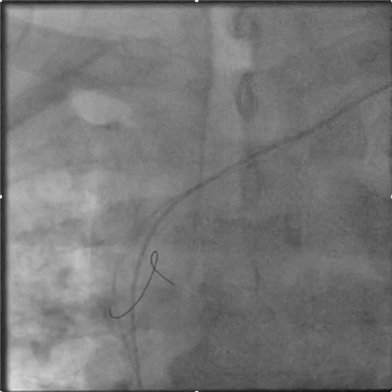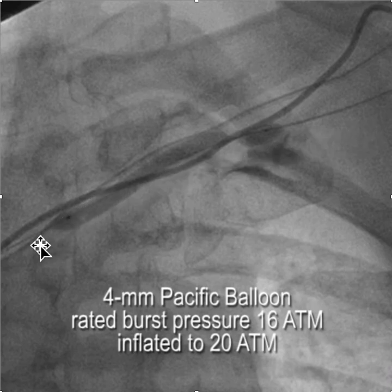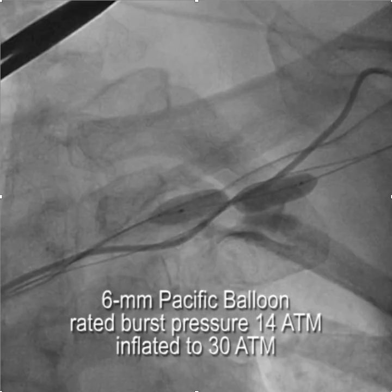We were able to get a wire through the occlusion, but it was so tight that we started with a balloon designed to go over a 0.014 inch wire — the Pacific balloon made by Medtronic. There's also the Sterling balloon. The key is that it has a very low profile and is able to go through very tight occlusions because the central lumen is very small, 0.018. However, the balloon material isn't very robust and has a rated burst pressure of only 16 atmospheres.